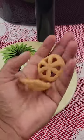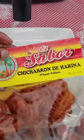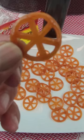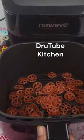I bought some Chicharron de Arnina, also known as Mexican Pinwheel Chips, or Doros or Doritos. This is a popular Mexican snack made out of wheat flour, traditionally deep-fried in vegetable oil.